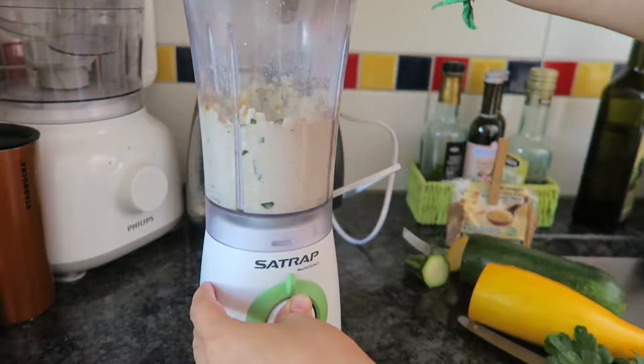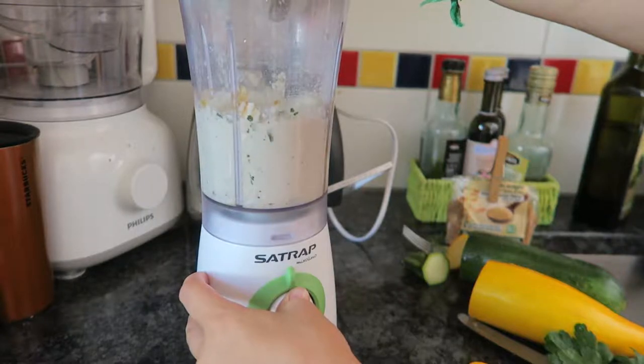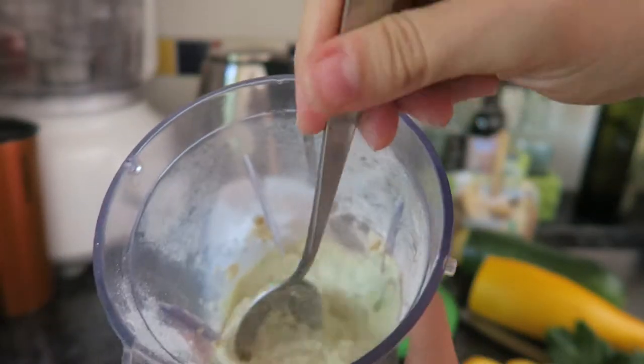You can just vary your liquid as well. If it's too dry, just add a little bit of water. If it's not dry enough, maybe add a few more cashews. You can just play around with this.